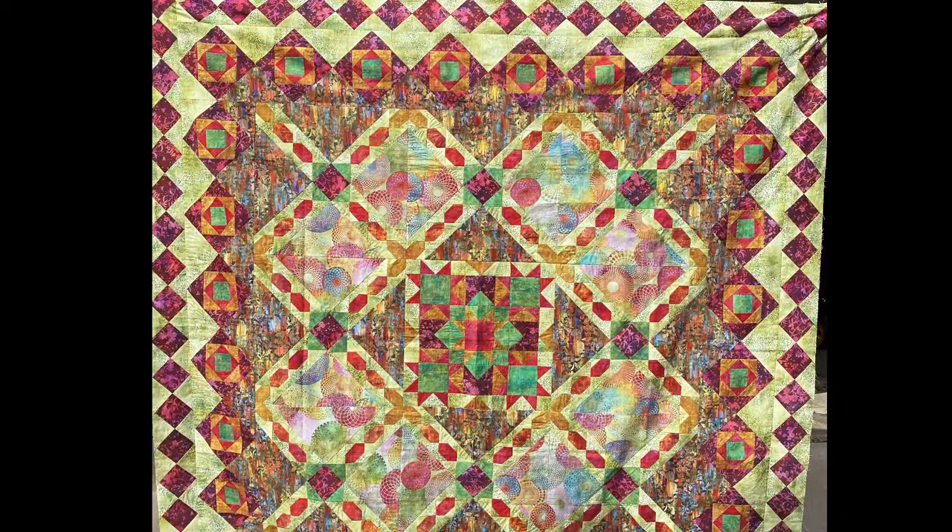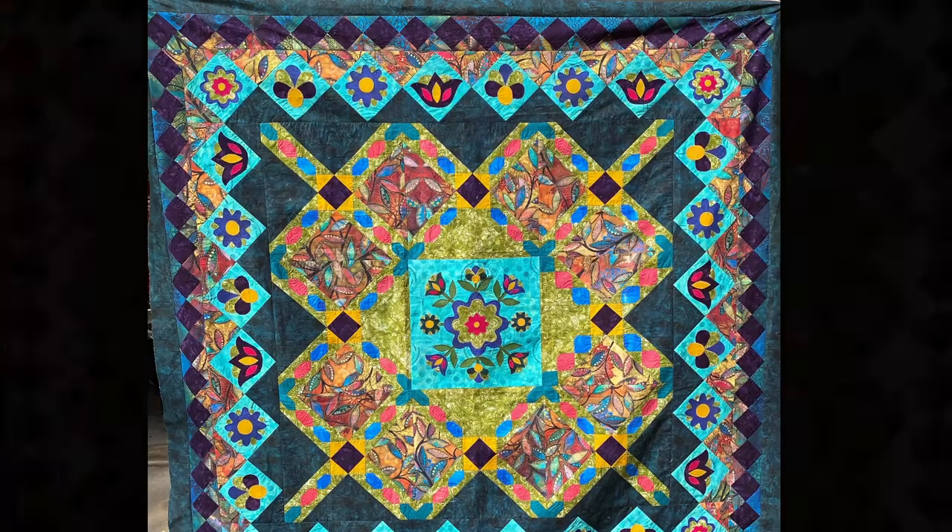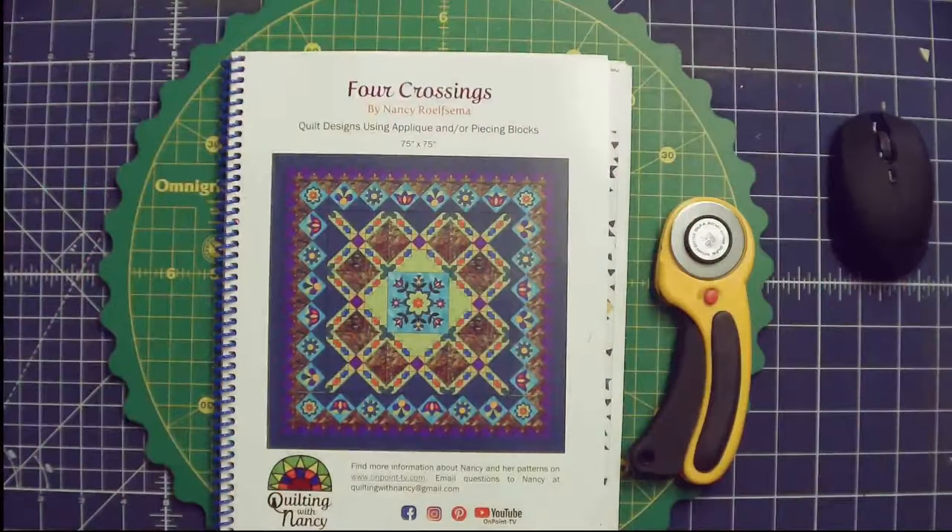I want you to look at the pieced quilt and see how the crossing blocks are here, and then the center is a pieced center and the outside squares are a square and a square — the economy block. When we go back to the appliqué, you can see that the center is appliqué and the outside squares are also appliqué. So the book is going to give you that option.